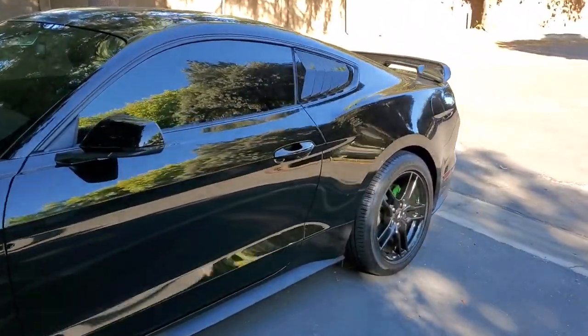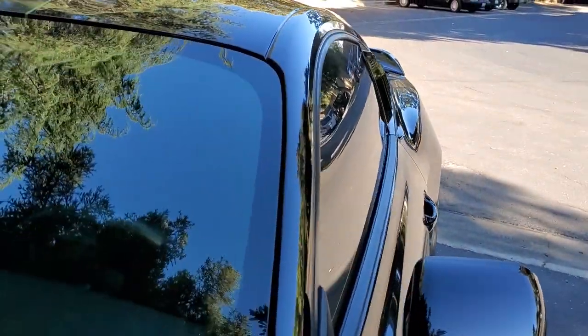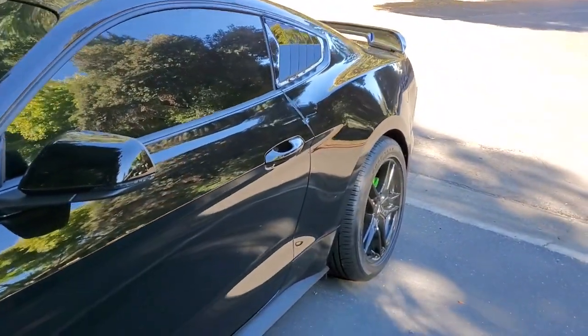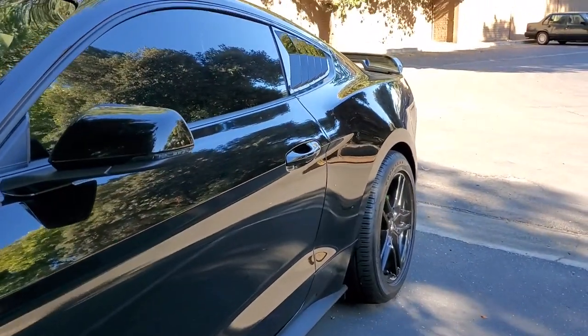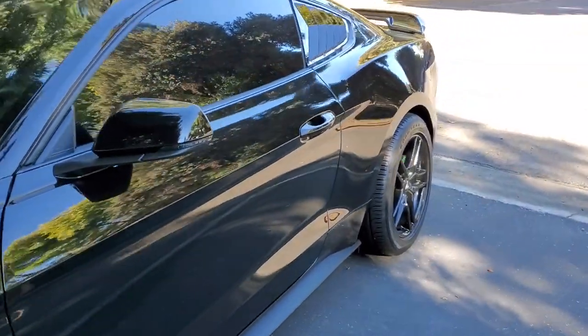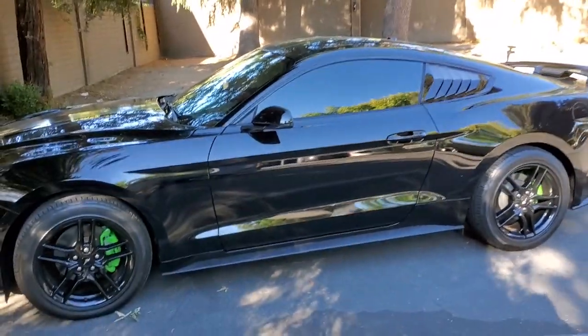Check it out — nice side shot. Bam, just like that you guys. I think it looks pretty cool. Let me know what you guys think — yay or nay? I think it's a yay.